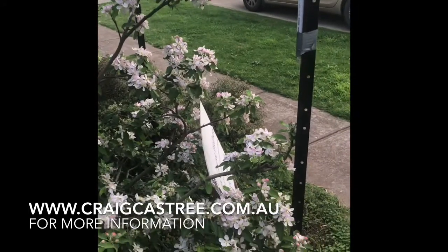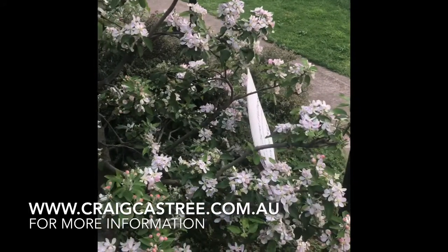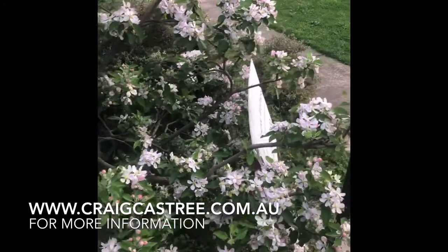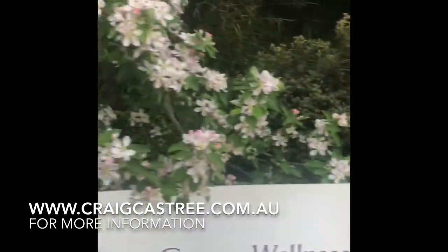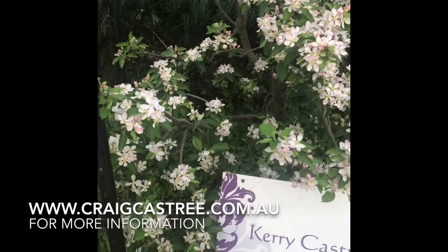But have a look at the amount of flowers on this. This is the result of learning that method I talk about in my book — undercutting the buds to produce lots and lots of fruit spurs.